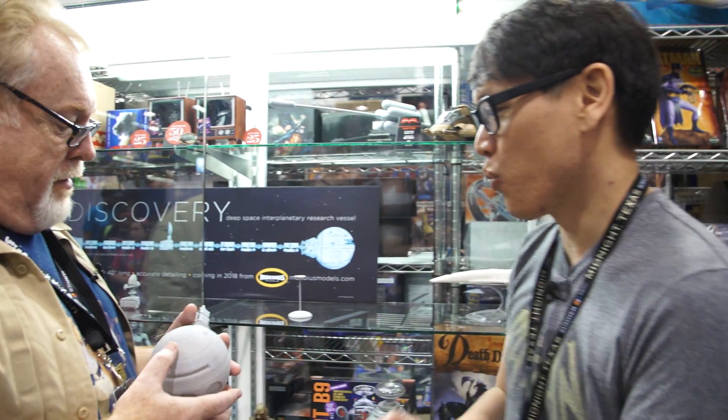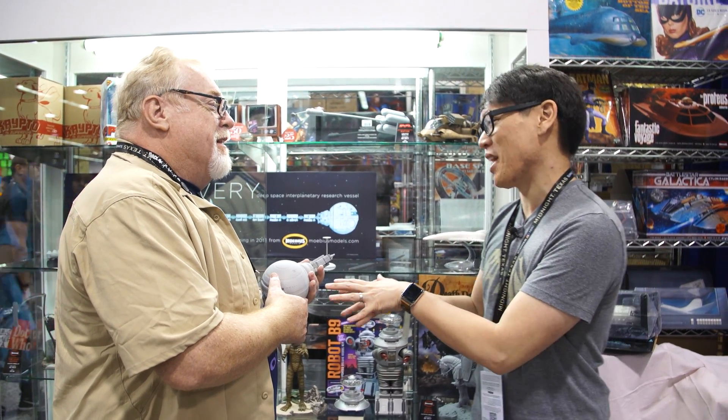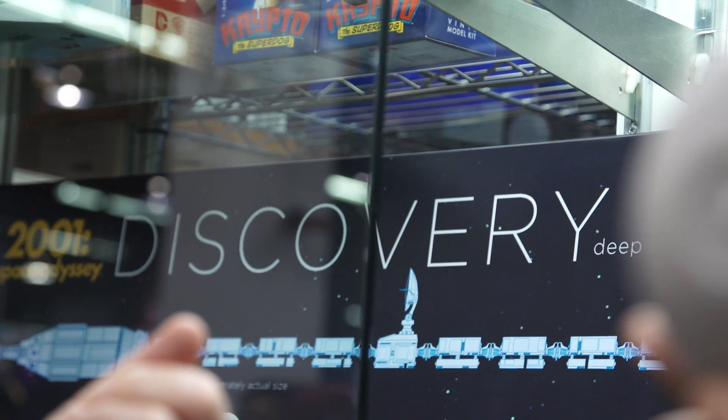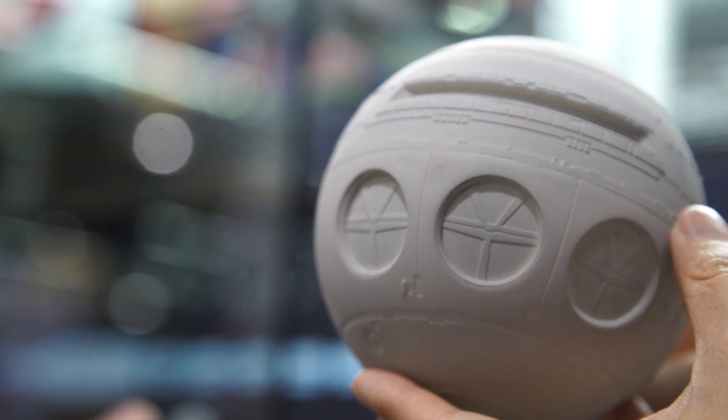We really appreciate that you guys at Mobius are still making amazing model kits that are not only beautiful, but they're fun to build and paint up. When this comes out, we'll definitely be hopefully building one and painting it up, so you guys will have some reference. And you've got to check this out — they have the Moon Bus here from 2001: A Space Odyssey. You don't want to pick one up — it's a finished one. Awesome. Thank you so much, Frank, for chatting with me. You're welcome, not a problem. Good luck with the finished product. Thank you.